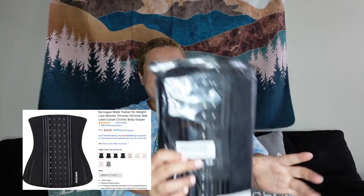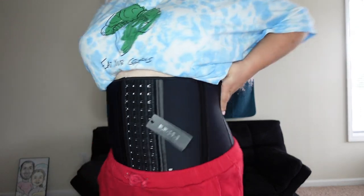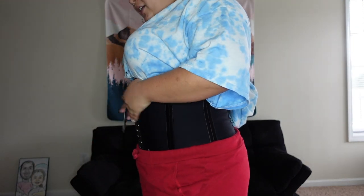This is rough. Alright, I ordered this waist trainer — I bought it so I can get my waist snatched. I got a size large, it doesn't look too bad. I'm gonna try it on, so be right back. Here it is!